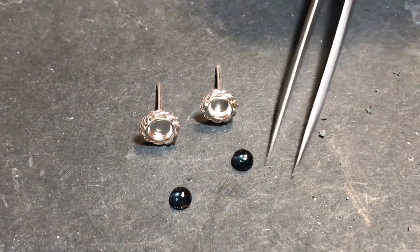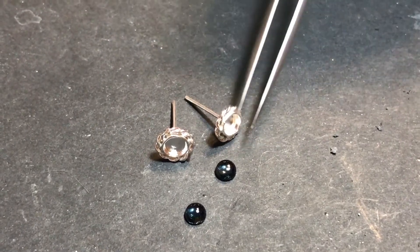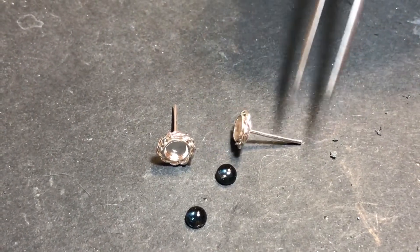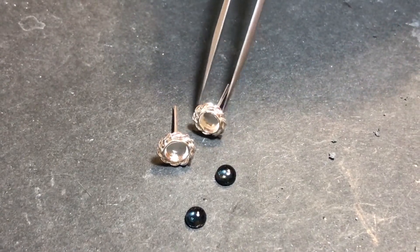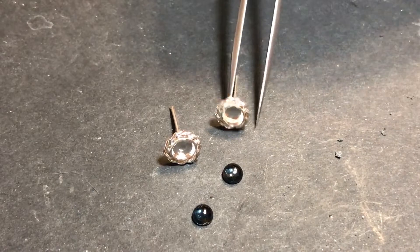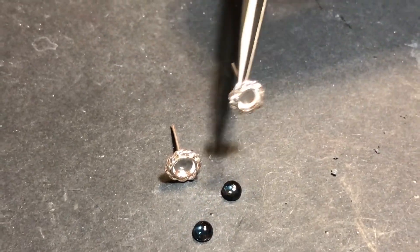We have our topaz and we're going to put those into these settings here. But before we do that, we're going to polish these settings up a little bit more. You can see we've got the backs on them and we have this nice little rope pattern on it.